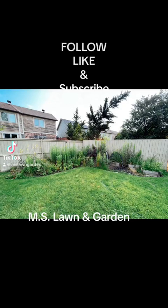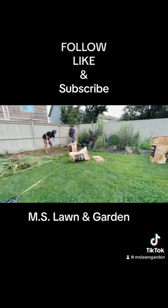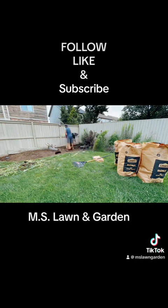Hey guys, welcome to another satisfying video. This one is not our cuts, but this is actually a garden bed refreshing, what we call.